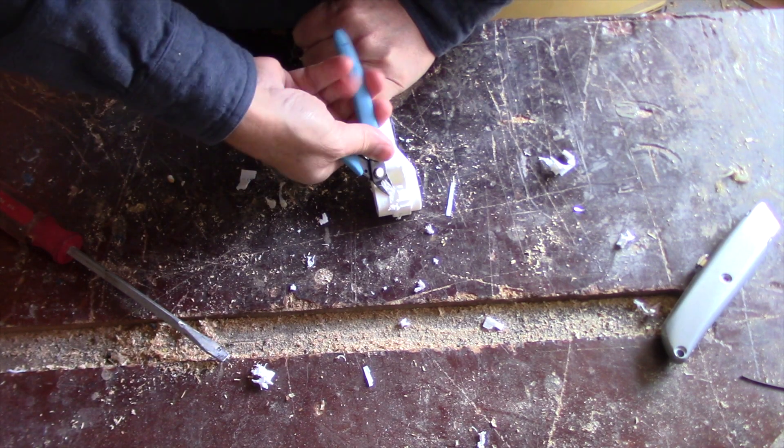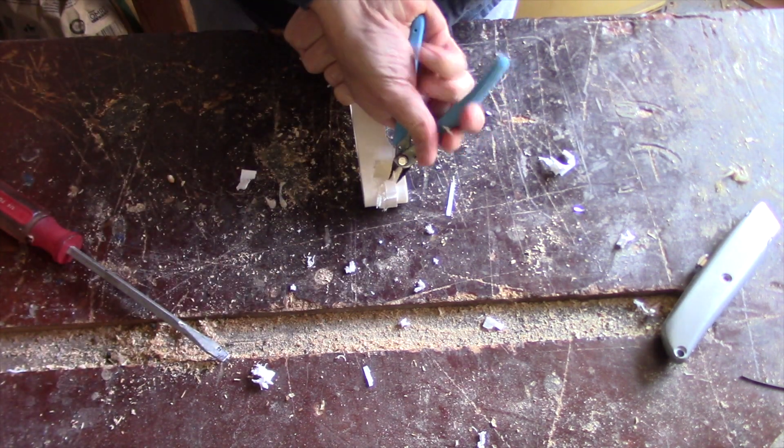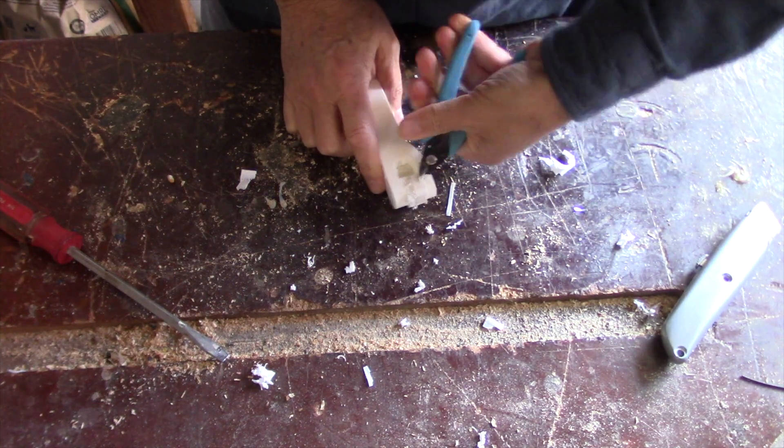So now we'll print this out and then go on to the next step. The first thing I want to do here is take my nippers and start removing as much material as I can that's easy. I generally start from the outside and then work my way in.